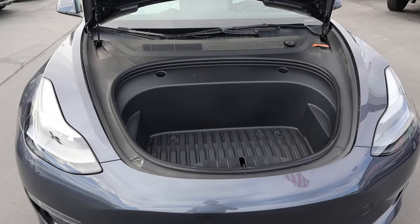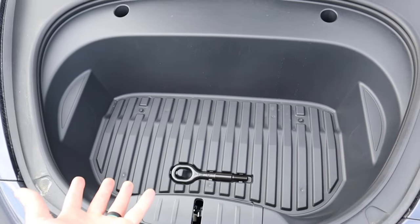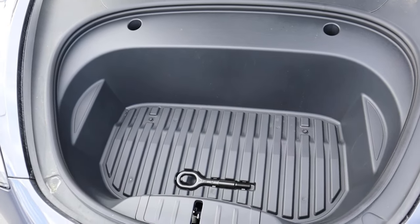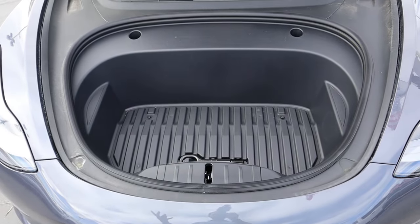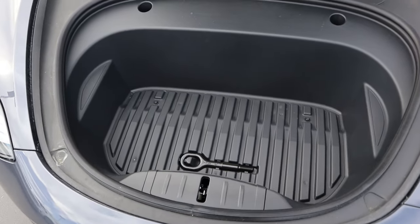Here is the frunk of the Model 3. You can see that it's not super deep, but the fact that it has a frunk is really cool because most cars just have an engine under the hood. You don't have this extra storage compartment that the Model 3 has, so it's just a cool bit of extra practicality.